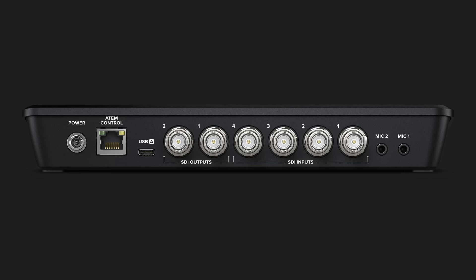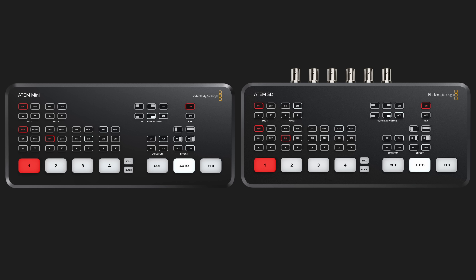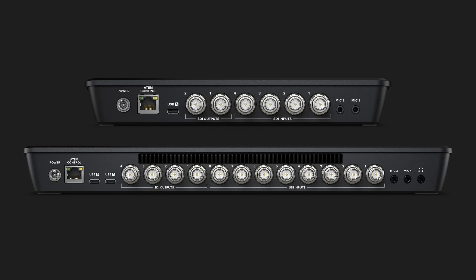These are primarily an SDI version of the ATEM Minis, but there are a couple of interesting differences aside from the obvious difference of the SDI ports. The ATEM SDI base model, priced at $345, is nearly identical to the original ATEM Mini. It is a switcher with all the same features like the downstream key, the upstream for chroma keying and picture in picture, as well as the media pool for graphics. The big difference is that all of the inputs are SDI instead of HDMI. SDI is often used for more professional broadcast-grade cameras, and most importantly the cables can go a lot farther than HDMI cables.